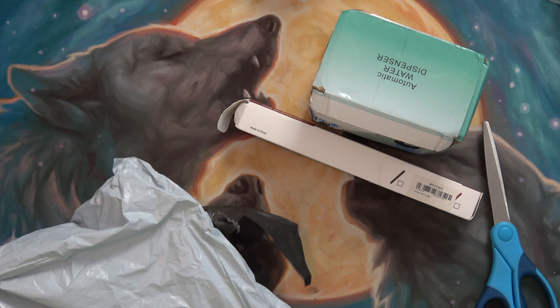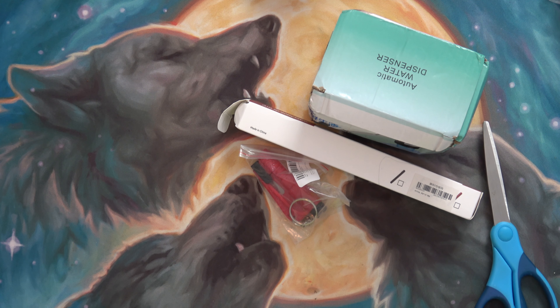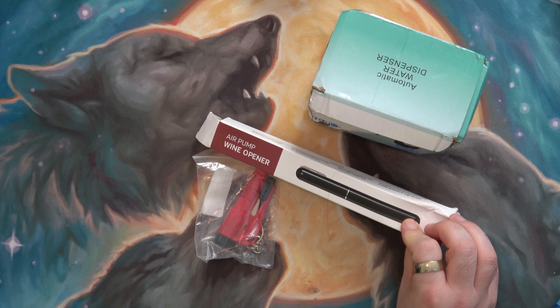These are my three items that I got on deep discount off of AliExpress. Pick three items and you get them for like $1.99 each or $3.99 each or whatever it is.